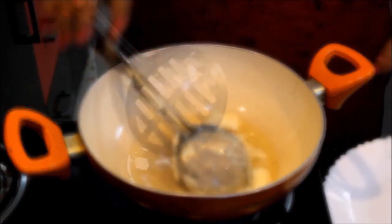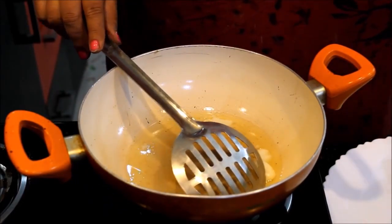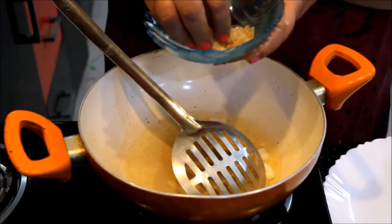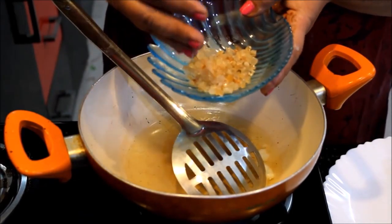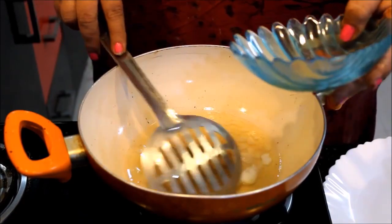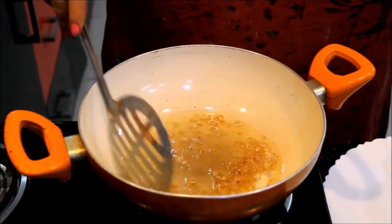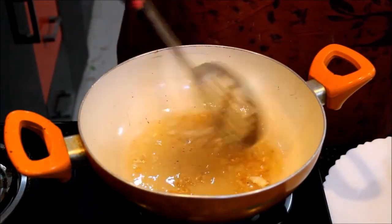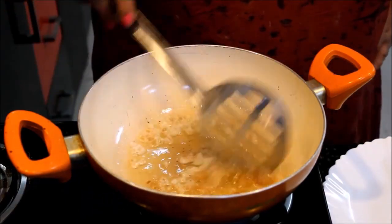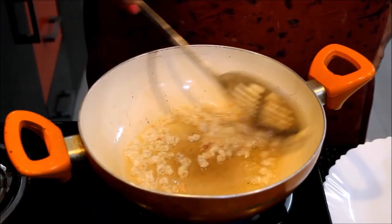We will keep the gas low and melt it. Now we will add Gond. We will get the Gond from the bazaar and add dried fruits along with the Besan. We will add this in order to fry it. When you fry it, we will stir it and you can see the color changing.